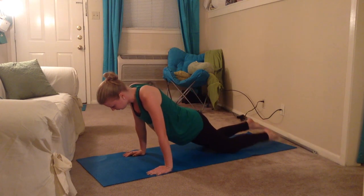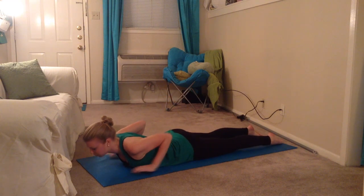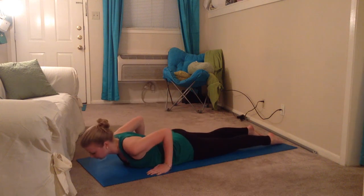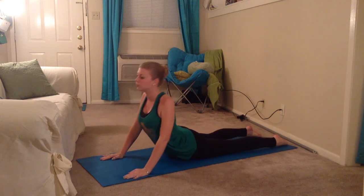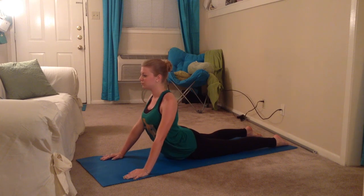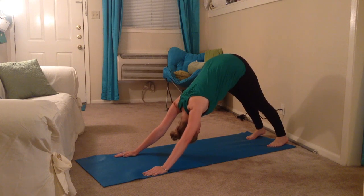Then you start to lower your body onto the mat — this is called the chaturanga. I choose to lower my knees first due to shoulder injuries. From here, you lift your body upward in what's called an upward facing dog. Curl your toes back onto the mat and lift yourself into a downward facing dog.